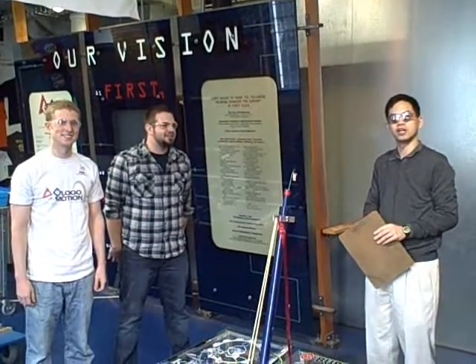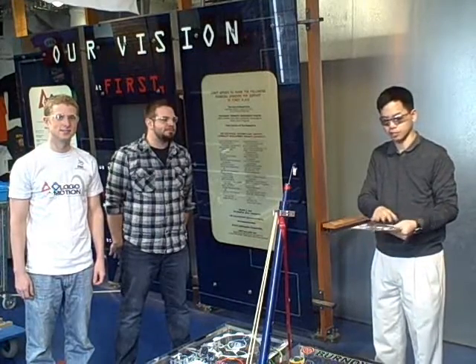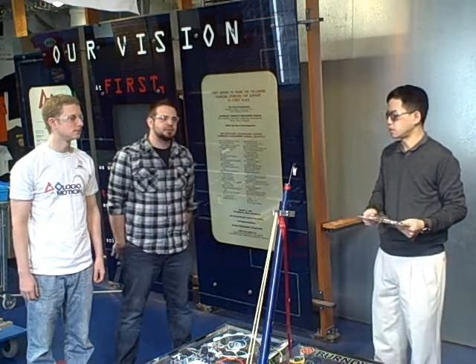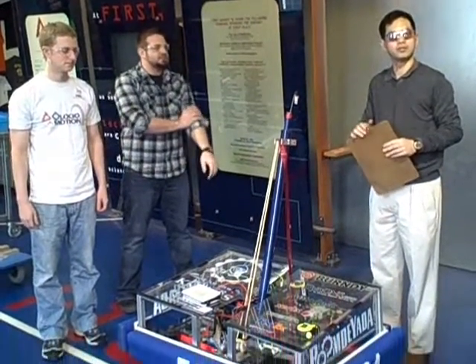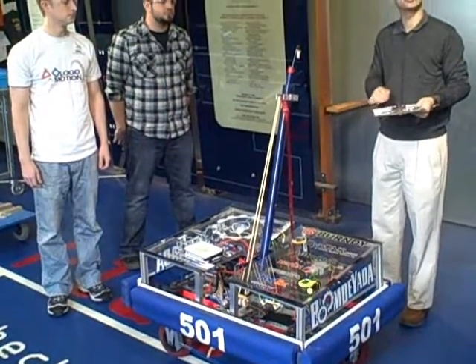Hello, my name is Brian Lee. I'm here on behalf of First to walk you through an inspection checklist process. I am the lead road inspector for the Grand State Regional in New Hampshire. I have with me Colin and Nick as students from Team 501 to help walk through the checklist itself.